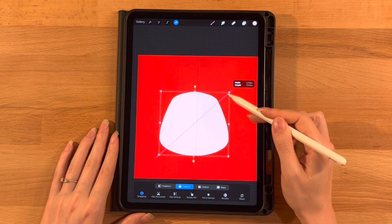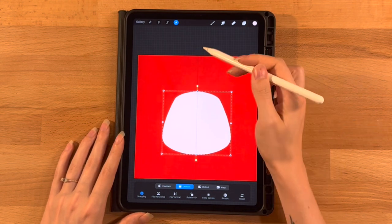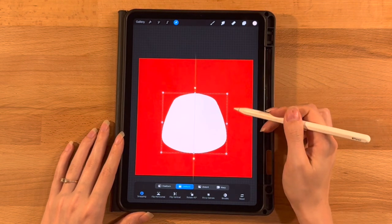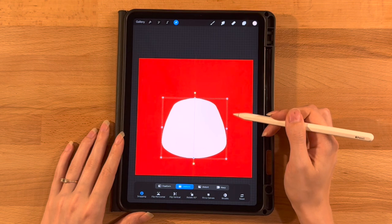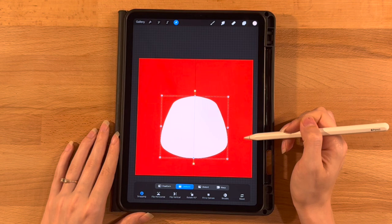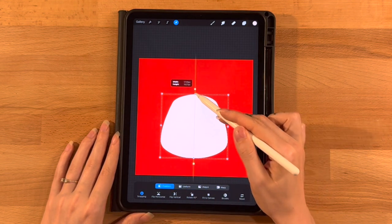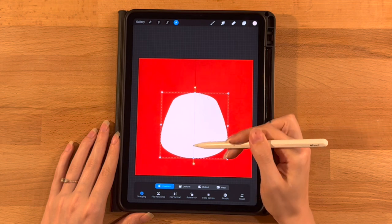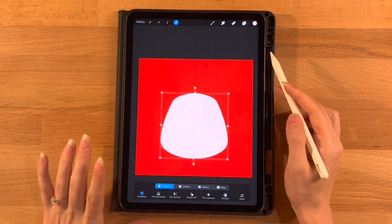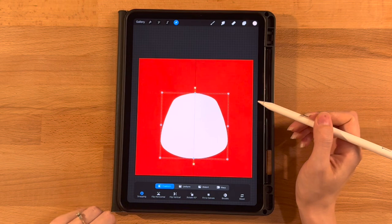I'm going to move this up on Uniform, downsize it a little bit, and move it back to the center. I want a good amount of room at the top for our antlers and a little bit of room at the bottom for our sweater. I might make mine a little bit taller. That's where we'll start for now — we can always move stuff around more later if we need to.